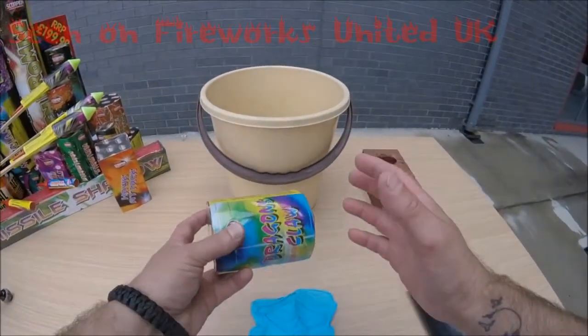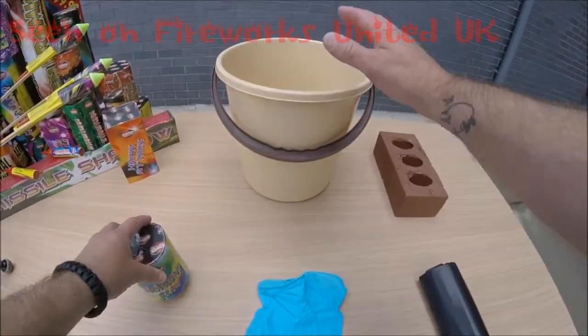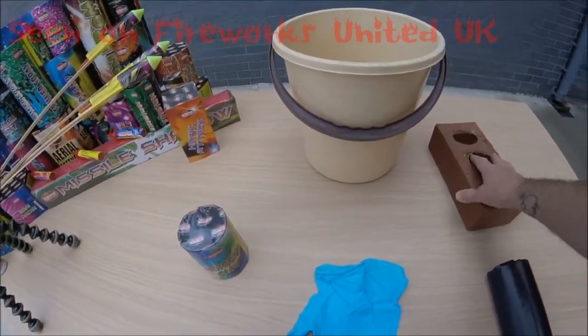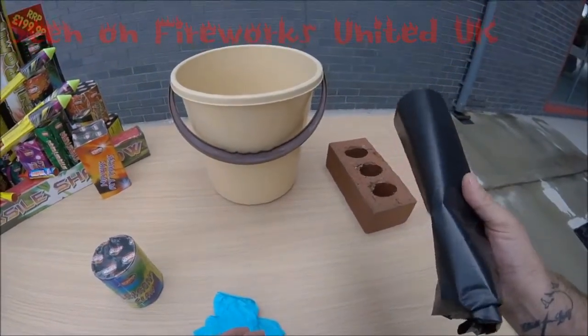The things we're going to need to dispose of our dud firework: obviously the firework itself, a bucket half filled with water, a brick which is going to weigh the firework down, some gloves, and a black plastic bag.